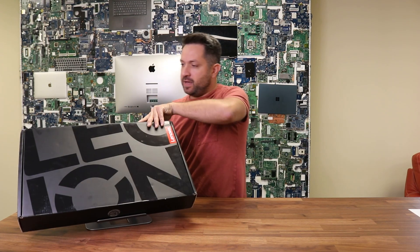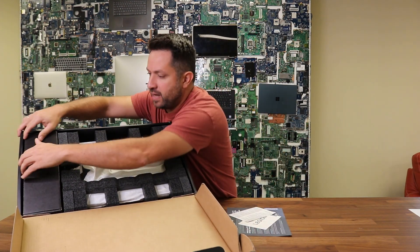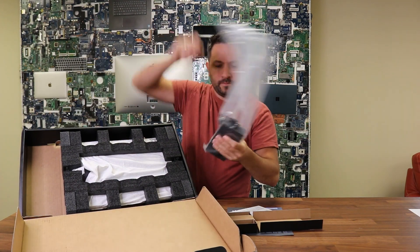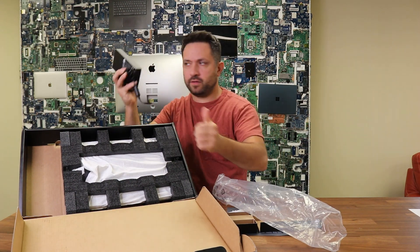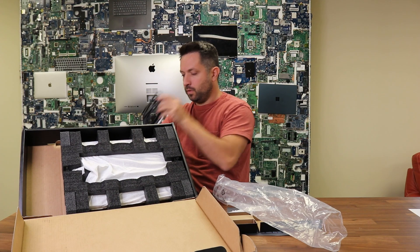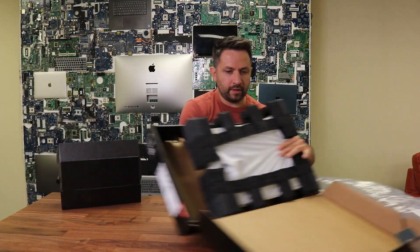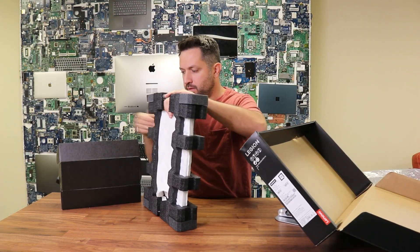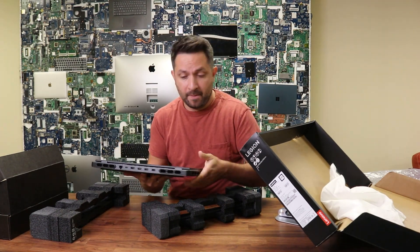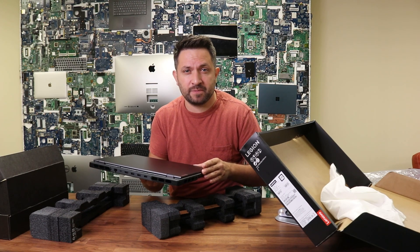And now I'm going to be actually opening up the laptop. So again we have some instruction manuals here, just an extra paper for you to have. It's a 330-watt square-type Lenovo power adapter with a heavy-duty extension cord. Here's the actual laptop. It feels fairly heavy, but it's a gaming laptop — apparently the laptop is about 3.25 kilograms or about 6.17 pounds.